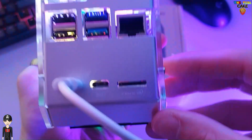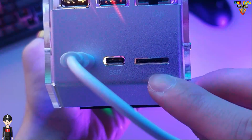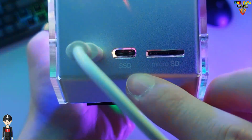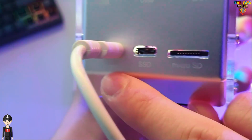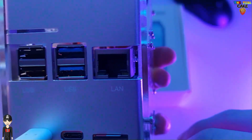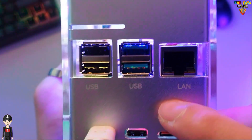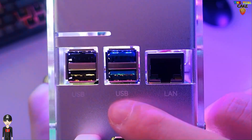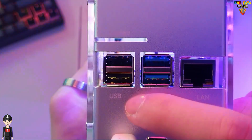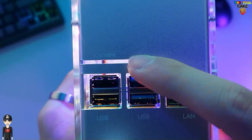At the back, we can access the SD card slot, the SSD connection, the USB-C power supply. We find again the connectors of the Raspberry Pi with the Ethernet plug in RJ45, two USB 3 ports, two USB ports, and this slot is intended to integrate the camera, which is sold as an option.